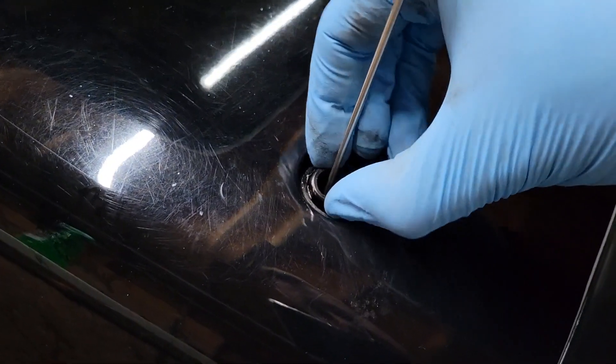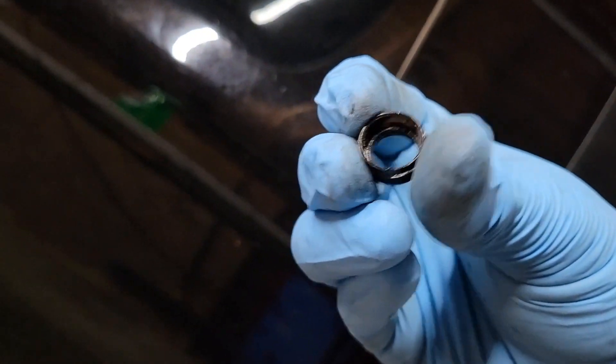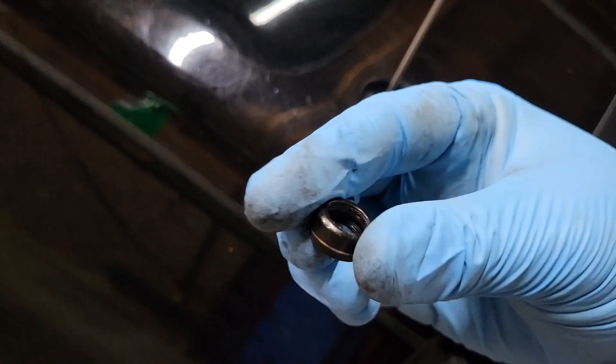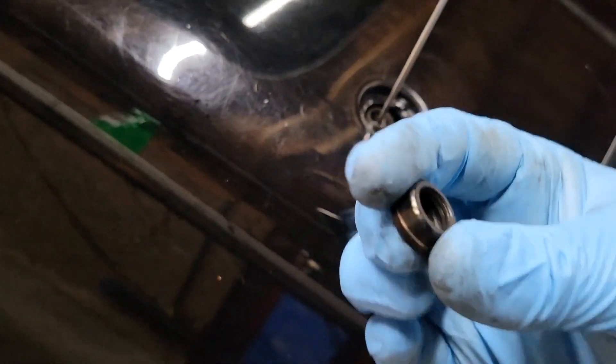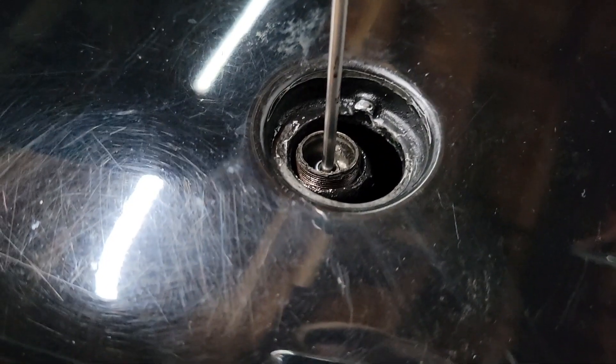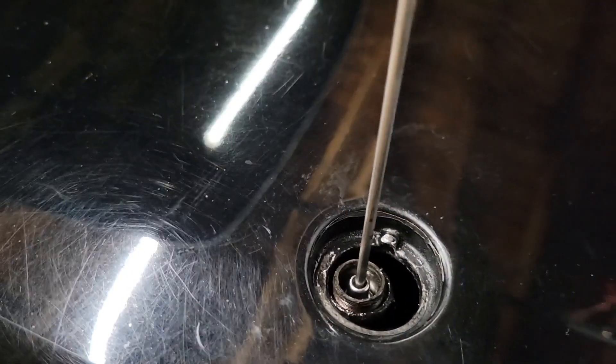I screwed this all the way off, so it looks like this — a little threaded ring. You can't really get a wrench on it because it's not a nut, and those are the threads for it down in there. As you can see, the antenna goes down in there as well.